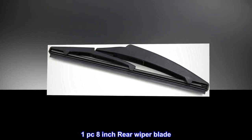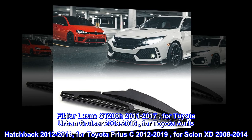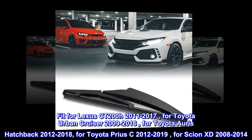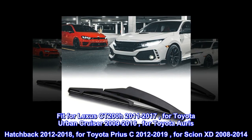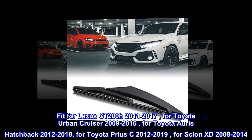8-inch rear wiper blade. Fit for Lexus CT 200H 2011–2017, for Toyota Urban Cruiser 2009–2016, for Toyota Yaris Hatchback 2012–2018, for Toyota Prius C 2012–2019, for Scion XD 2008–2014.